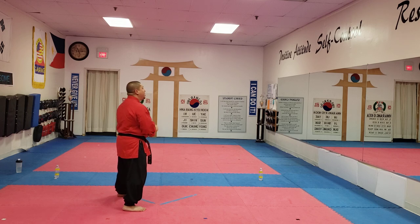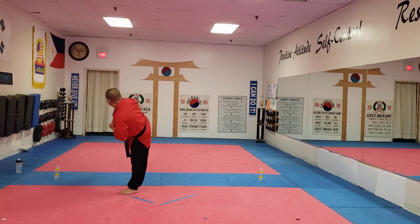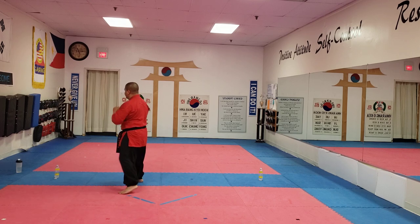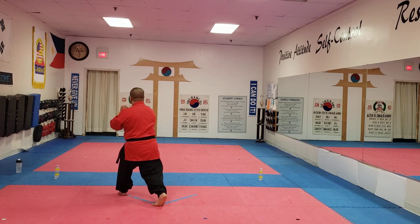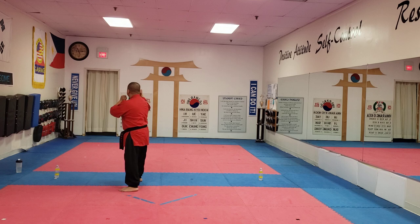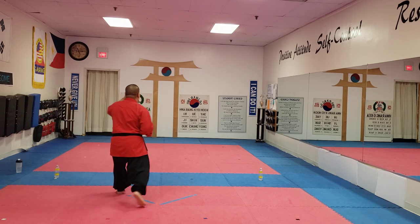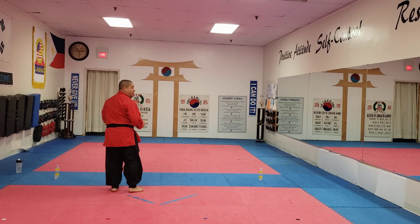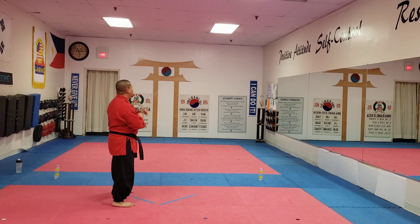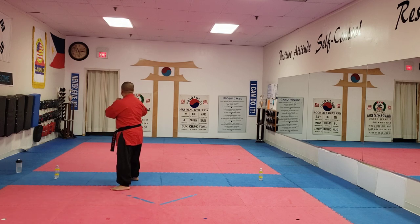Okay, ready? Go for four more — that's fight combination number three. Back fist high, twist punch, chop kick to the middle, guard up, reset, hands up. Back fist high, twist punch middle, chop kick, guard up. Two more: back fist, twist punch, chop kick, guard up. One more, then we'll go faster: back fist high, twist punch middle, chop kick, guard up.